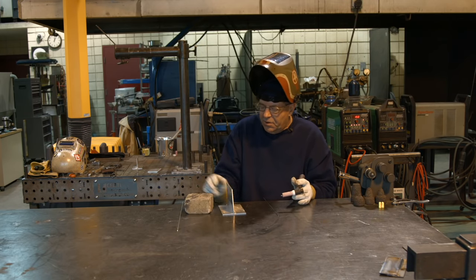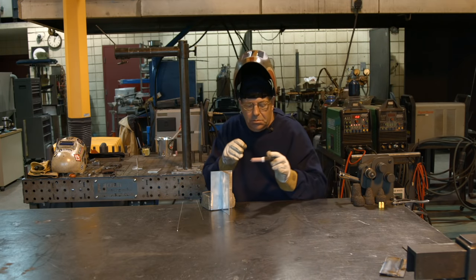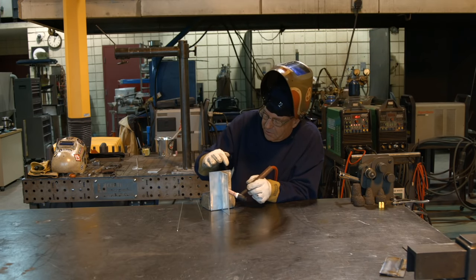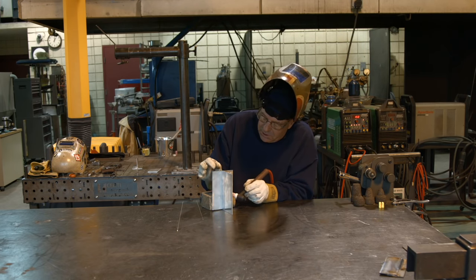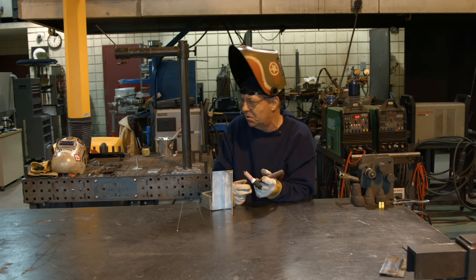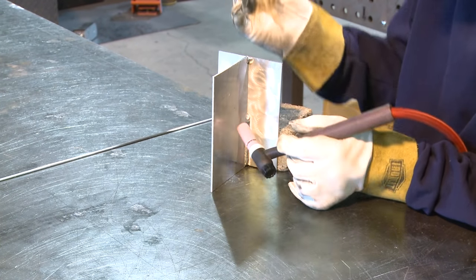Now if we turn this and go uphill with it, hanging on to the torch the same way, I have to pay attention to where the electrode is being introduced into this joint configuration — which is a fillet weld — and I need to be able to progress up this joint. I'm resting my forearm on the edge of the table. The filler wire is going to be pretty much straight overhead and I need to be real careful here.